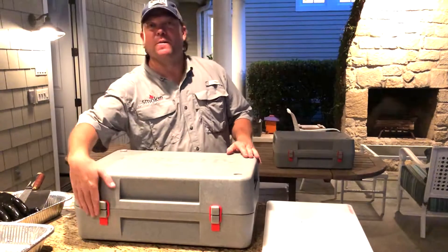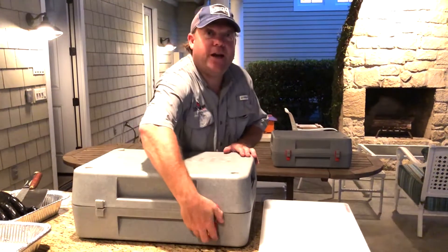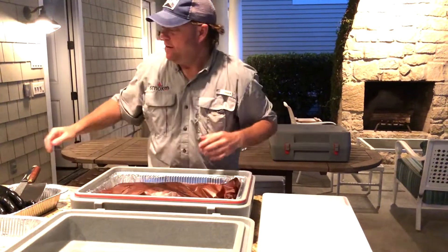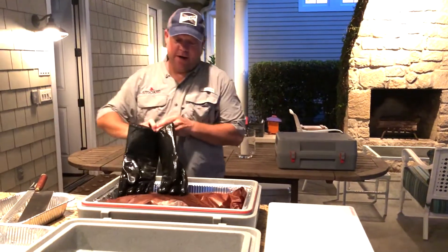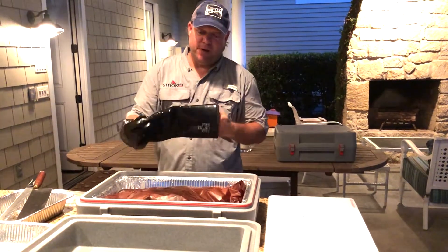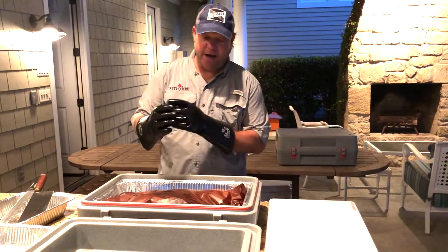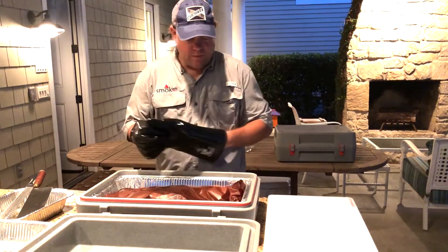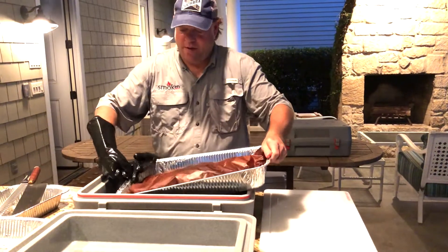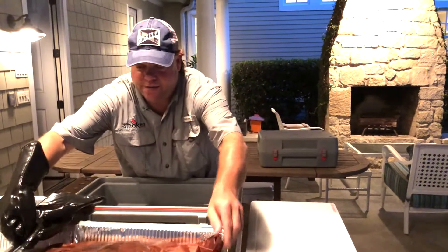Hey guys, Blake from Smokin' Products. Earlier we did a little video on getting the brisket prepped. So it's been sitting here — it's been about two and a half hours. Here she is. We're gonna pull this tray out, just kind of push against it and slide it out. Set it right here for a second.